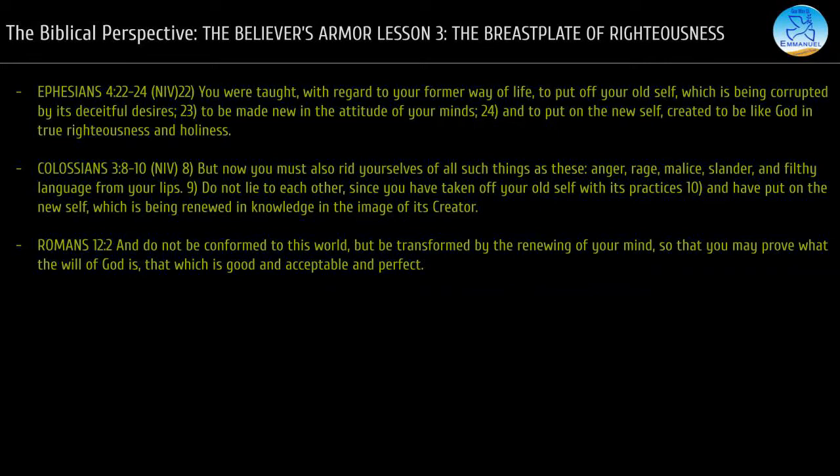The second type of righteousness is practical righteousness — the believer's lifestyle that results from living in obedience to the word of God. It is putting on the new behavior, the new man, in line with a new self. Ephesians 4:22 in the NIV says: 'You were taught with regard to your former way of life to put off your old self, which is being corrupted by its deceitful desires, to be made new in the attitude of your minds and to put on the new self, created to be like God in true righteousness and holiness.'